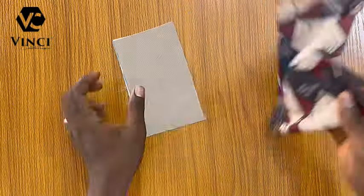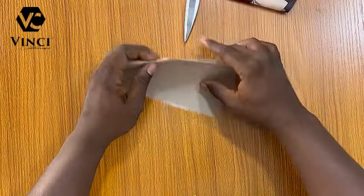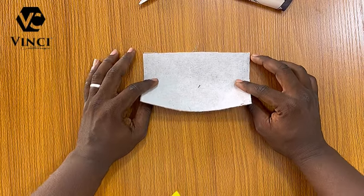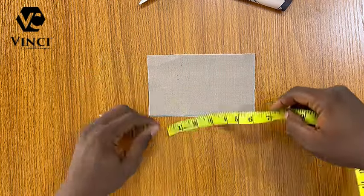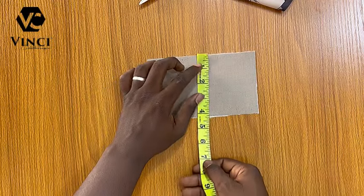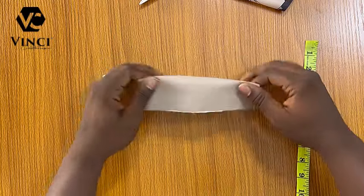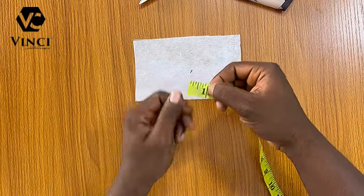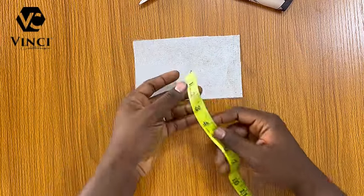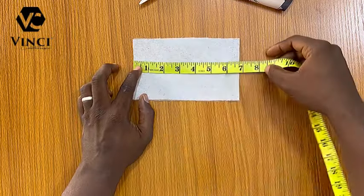In this method I'll be using the main fabric and the lining. This is the main fabric — I've already applied gum stay on the wrong side of the fabric. It's roughly seven by four inches. It's four inches because the size of the pocket I want is one inch, and you multiply by four — that's how I got four. So if you want yours to be three-quarter inch, you multiply three-quarter by four, which gives you three.